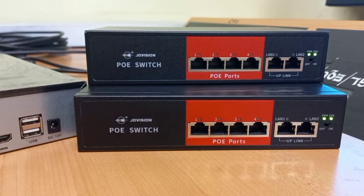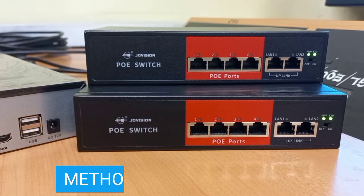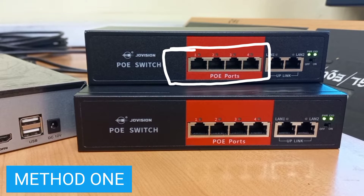We will be exploring two methods of doing this. Let's look at the first method. In this method, we will be connecting a patch cable from the uplink port of one of the switches — for example, from this port — into any of the switch ports of the top switch.